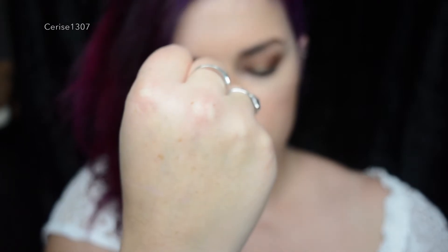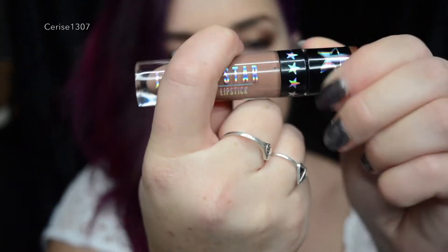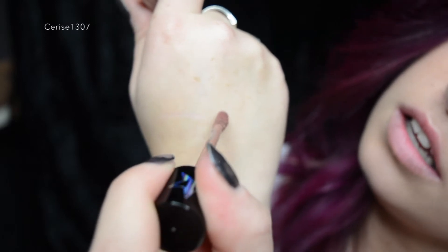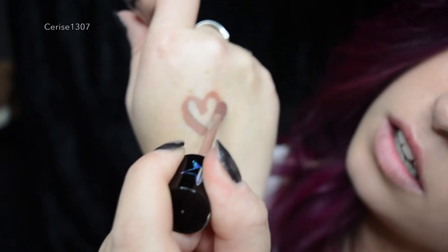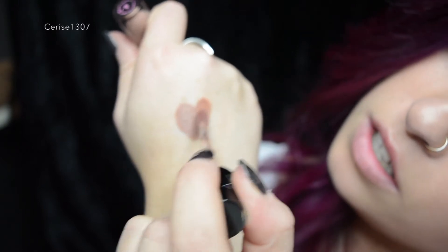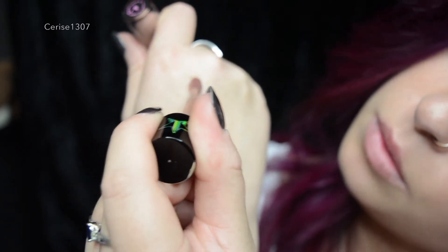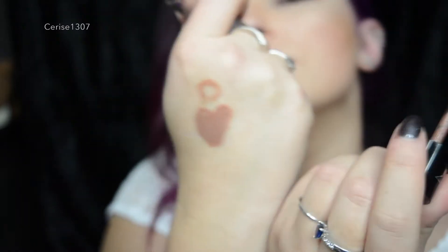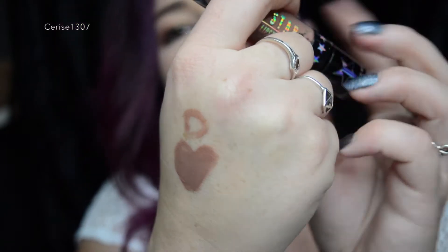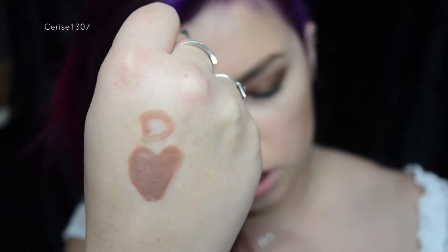Let's go with the hand swatch first. This is shade Daddy — the one in question. I'm just going to draw on my hand, just a little heart, so we can see what shade it is. That is shade Daddy. I'll put a little D there — it's backwards to you guys. That's shade Daddy on my hand.